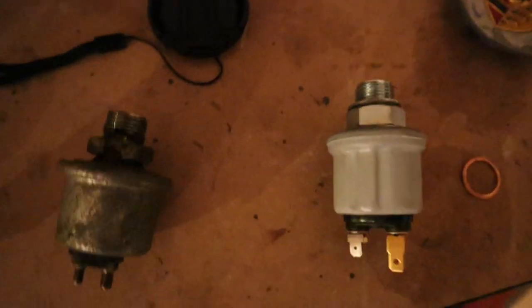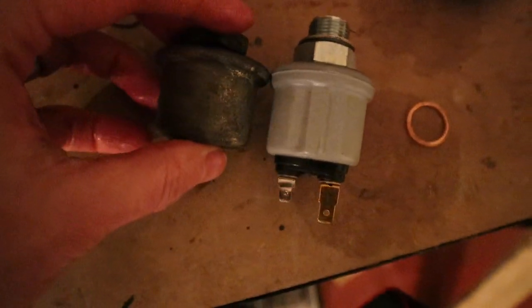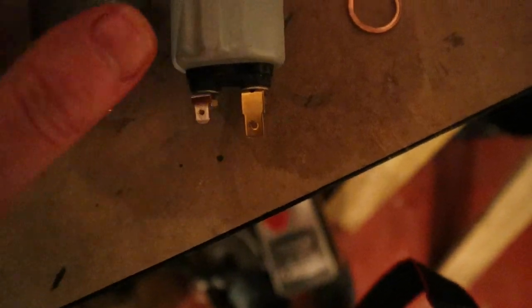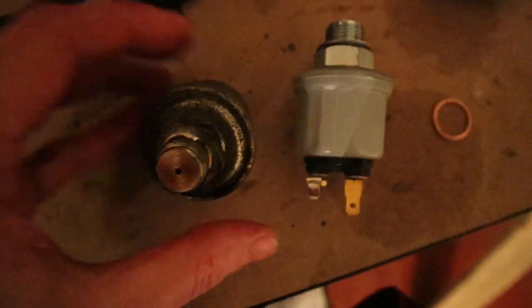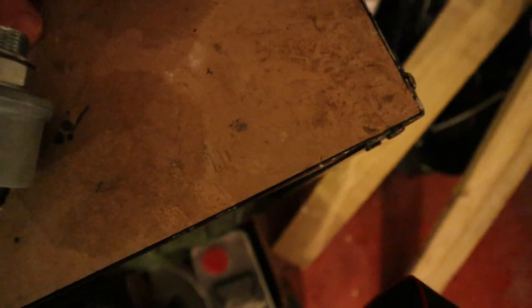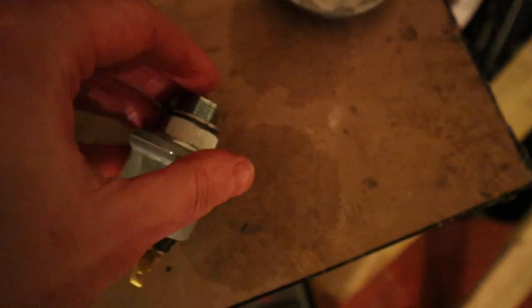Good news — managed to get it off. It's always a good idea to check parts against each other before you put the new one on. That one looks very slightly different, but as long as the threads are the same, which they are, it should be okay. The new one's a bit heavier. I don't like the look of the washer that came on the new one — the diameter is quite a bit bigger. So I swapped it over for the one that was on the original.